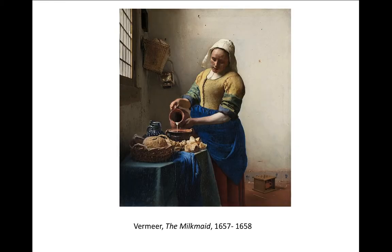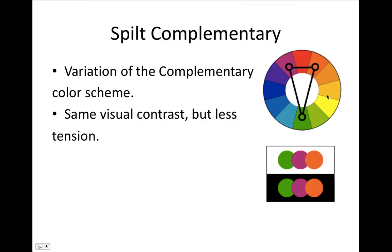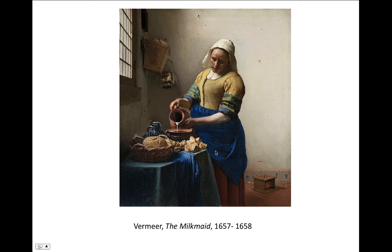Here's a good example of split complementary. We have blue as the base color, and across from it we use red-orange and yellow-orange. You can see in this painting there are other elements that aren't strictly split complementary — just like your still life won't have just one color harmony — but you can use these color harmonies to enhance how the colors fit together.